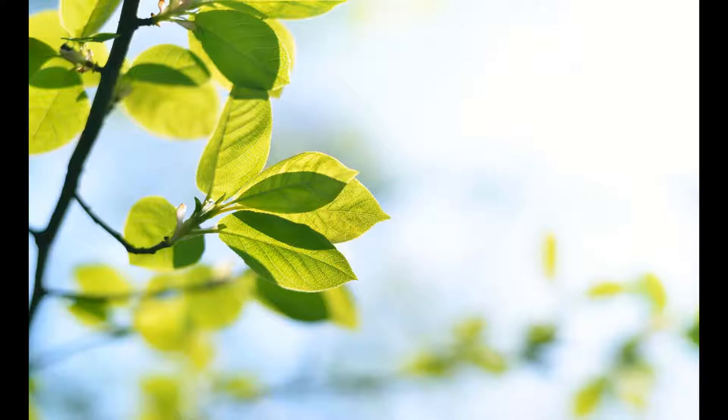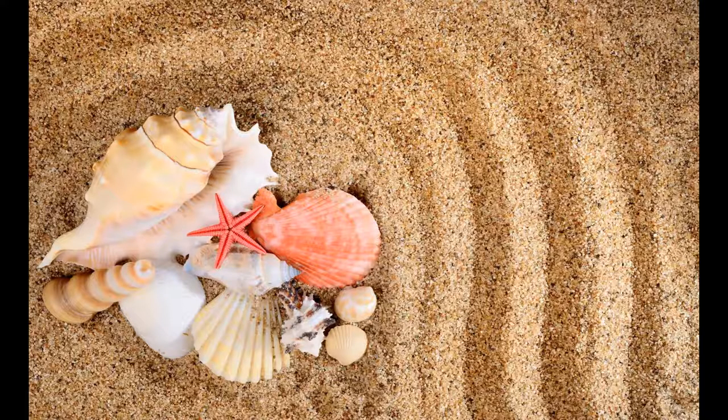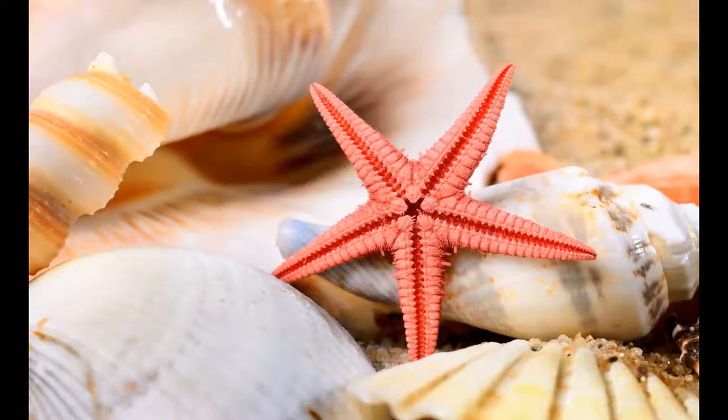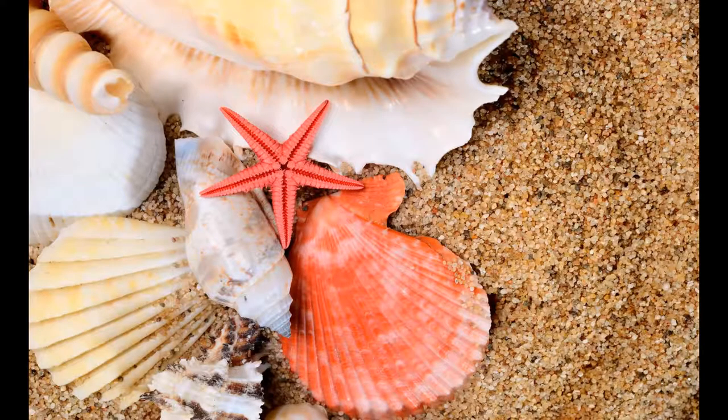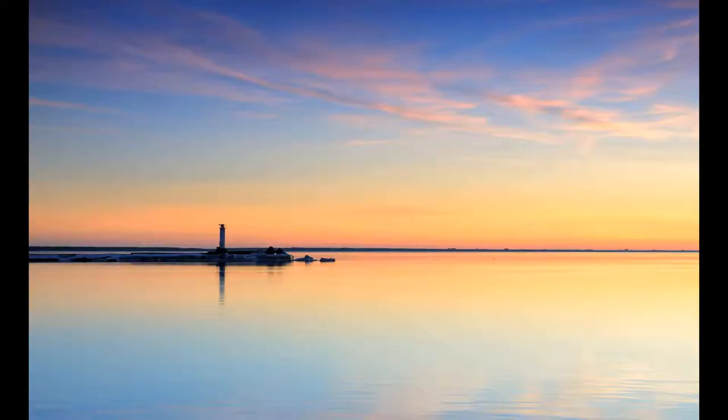Each tarsus segment is referred to as a tarsomere. A representative insect leg, such as that of a housefly or cockroach, has the following parts in sequence from most proximal to most distal. Associated with the leg itself there are various sclerites around its base. Their functions are articular and have to do with how the leg attaches to the main exoskeleton of the insect. Such sclerites differ considerably between unrelated insects. The coxa is the proximal segment and functional base of the leg.